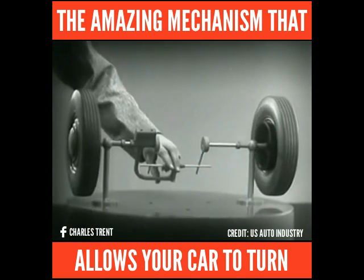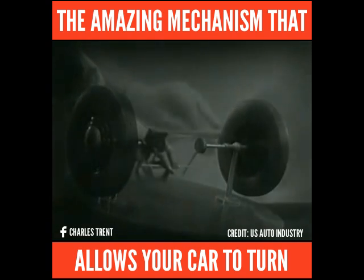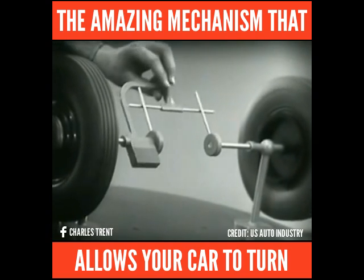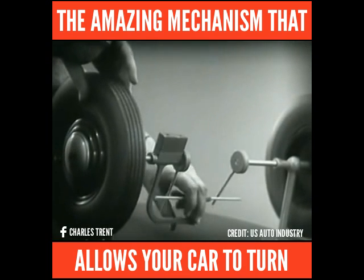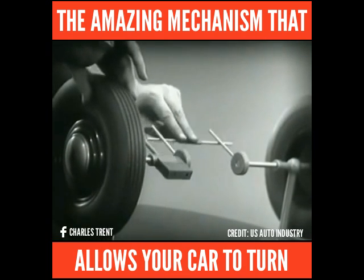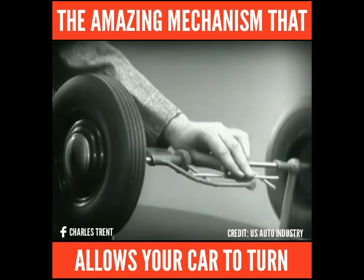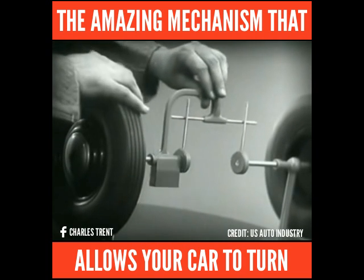Now, we can spin the wheels by rotating the support. This is fine as long as both wheels are able to turn at the same speed. But let's see what happens when we go around a corner. With this arrangement, we cannot drive one wheel faster than the other, and if we stop one wheel, the other wheel won't budge.